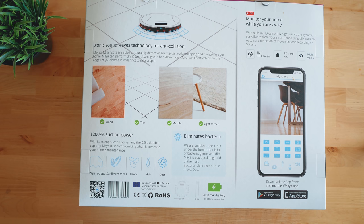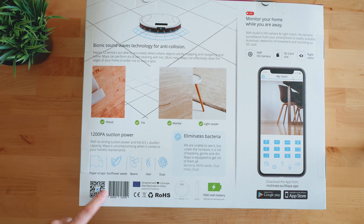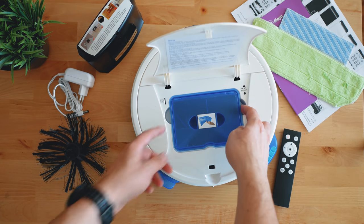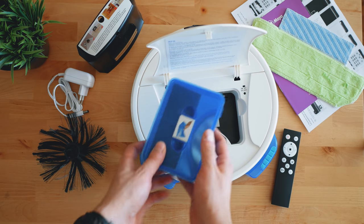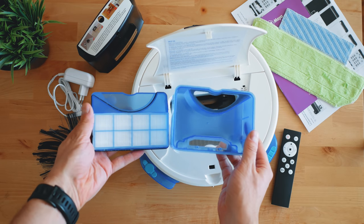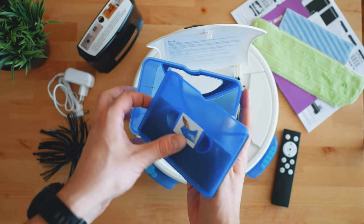On the box we can find the most attractive features. It arrives with spare brushes, spare mop, remote, charger, docking station, and the usual papers. Here's the dustbin — 0.5 liters — with a normal filter, plus HEPA filter, plus active carbon, and this means that Maya is filtering down to 0.003 micron sized dust.